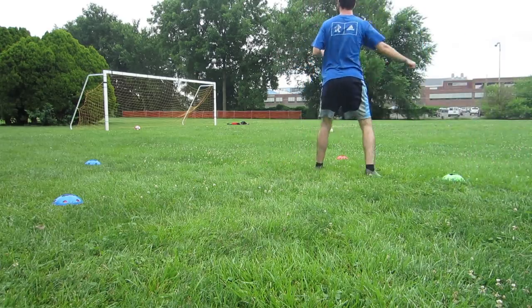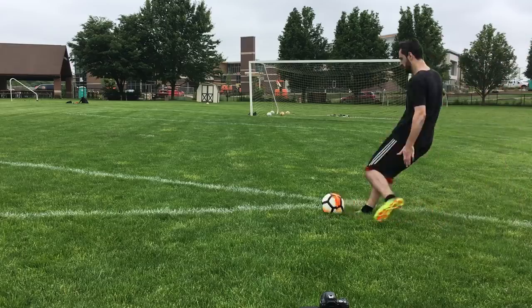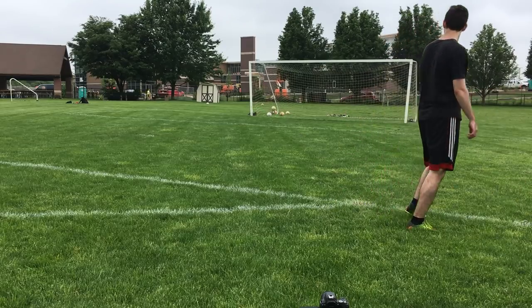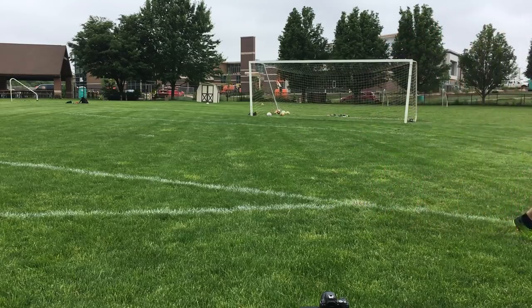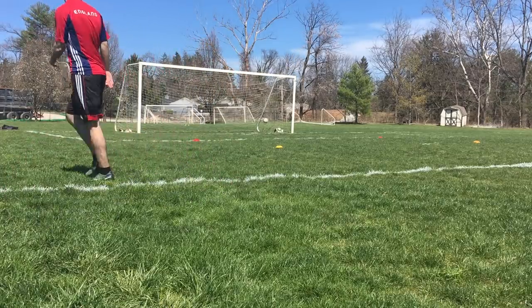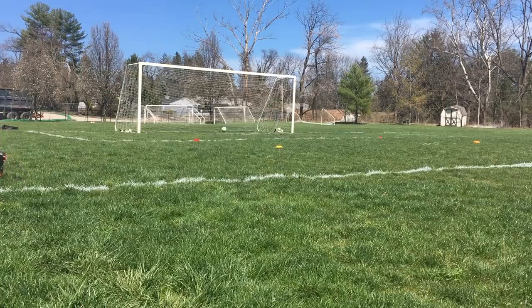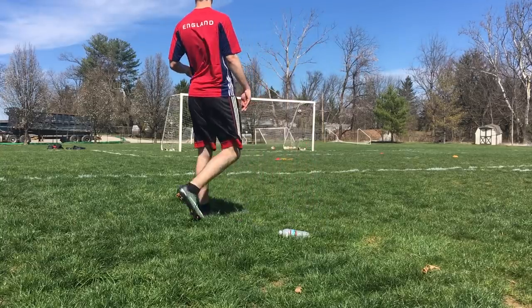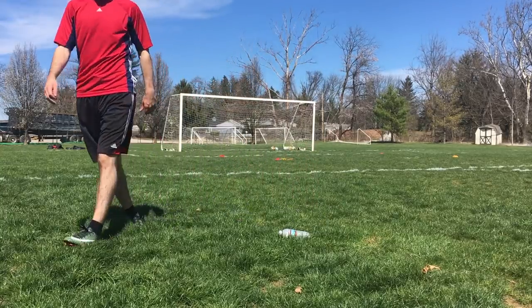I personally have a very solid ankle when I strike a curled shot, similar to when I hit with my laces. A floppy ankle here will result in less power and less control. You will still lock your ankle, you're just hitting the ball differently. I'll have a card come across showing you how to lock your ankle if you need help. With this technique, you'll be locking your ankle more horizontally, opposed to pointing your toe down like you would when you hit the ball with your laces.